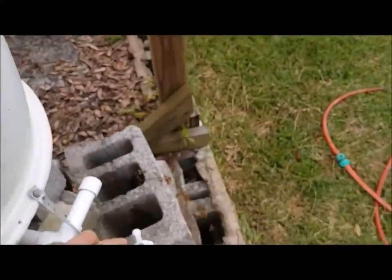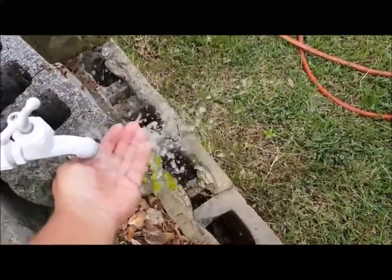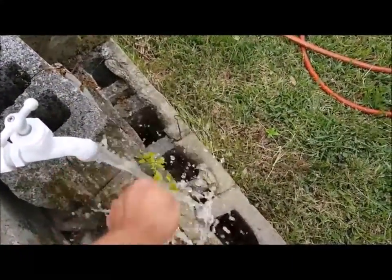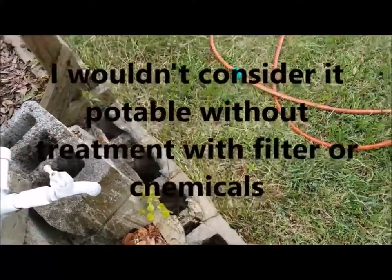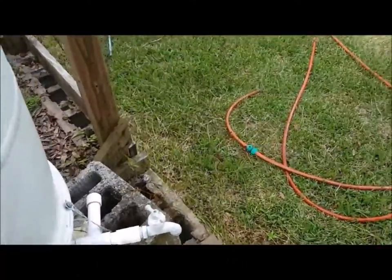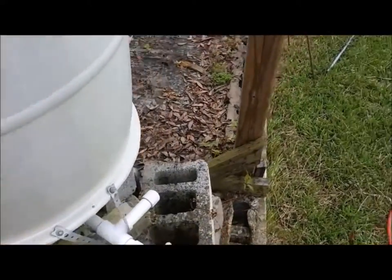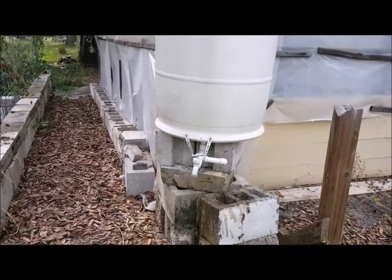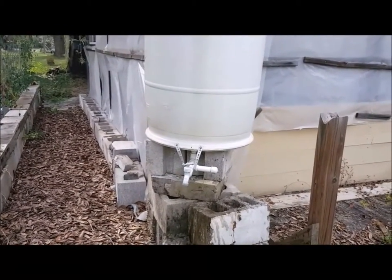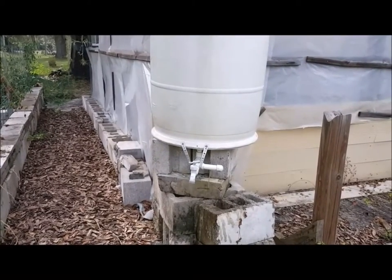The water we get is — I'm not saying it's drinkable at all — but it's very clean looking, and it does the job. Didn't take much work. And I think it is probably enough for this garden if we hit an SHTF situation.